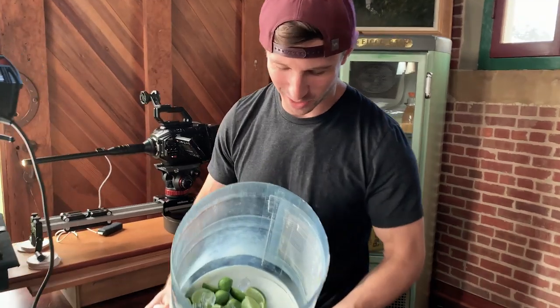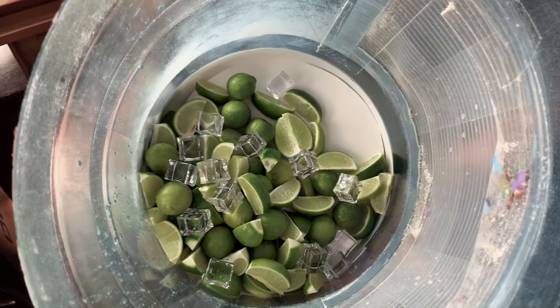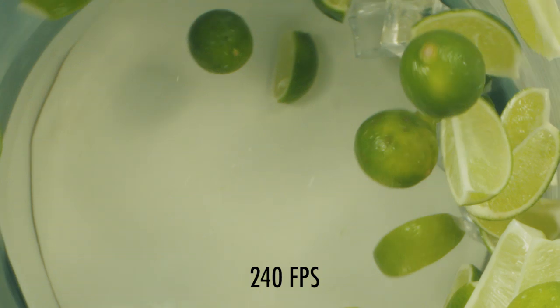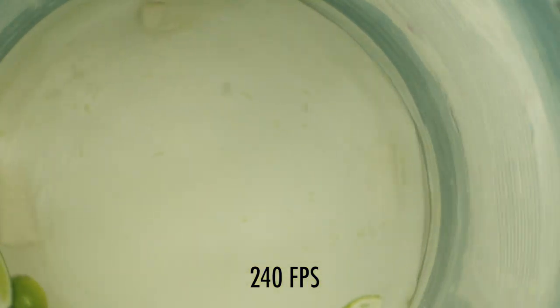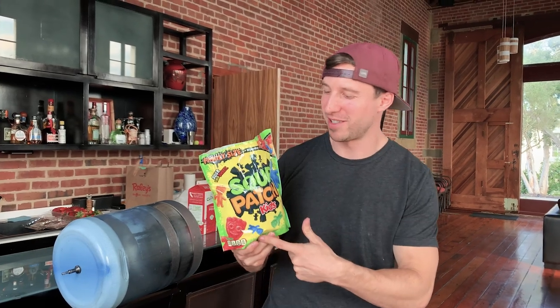Next one — I'm not sure if this is going to work at all, but we got limes, key limes, and fake ice. I really hope that we don't destroy something. Next, Sour Patch Kids.